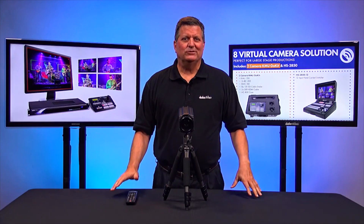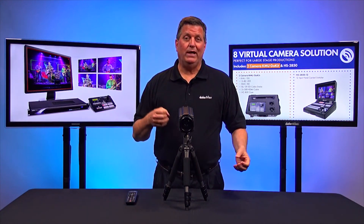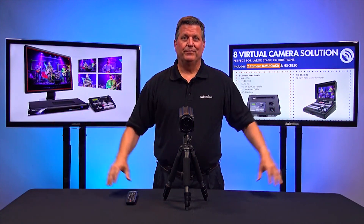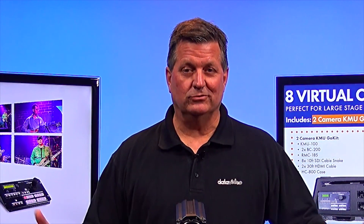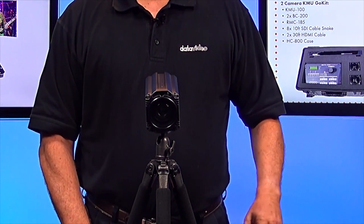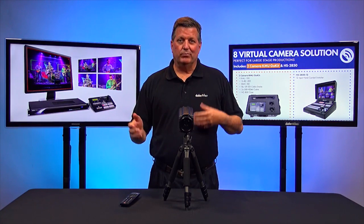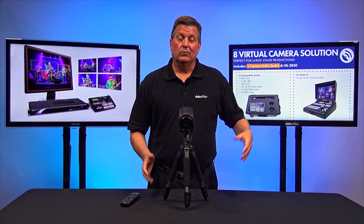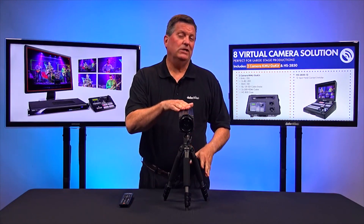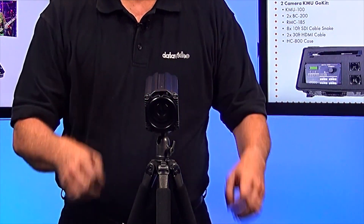I can give you another application for the KMU100 and BC200. We're actually using both the camera and the KMU100 in this production. This is a wide shot, and you can roll to the other shots — here's a close up, a shot of the camera, and I can also zoom over to the left. All four of those shots are being processed with the KMU100 into a switcher. That's a great application for a block camera that doesn't need to do any pan, tilt, or zooming because it's all done inside the KMU100.